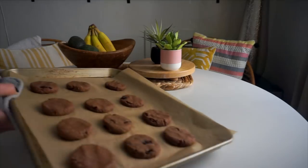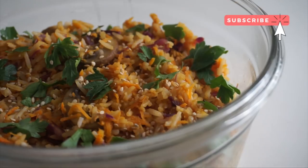What's up guys, it's Nicole, also known as Nikki Vegan, and welcome to part three of my week-long back-to-school lunch series. In today's video I'm going to be addressing two big concerns that you told me you have when packing your lunch.